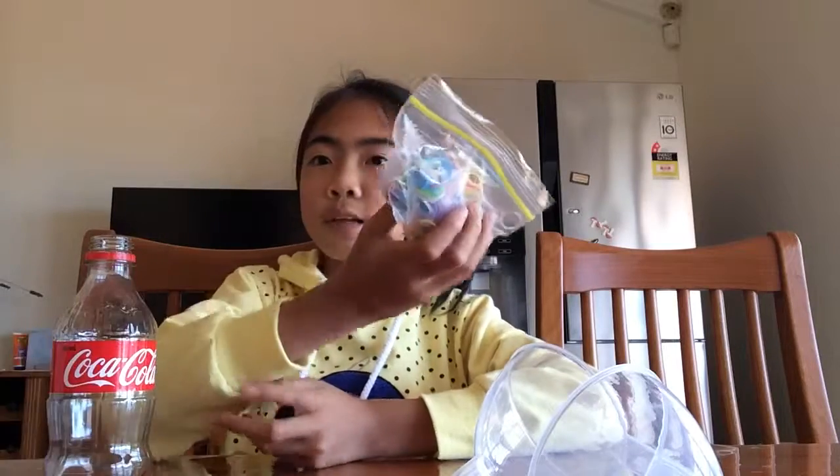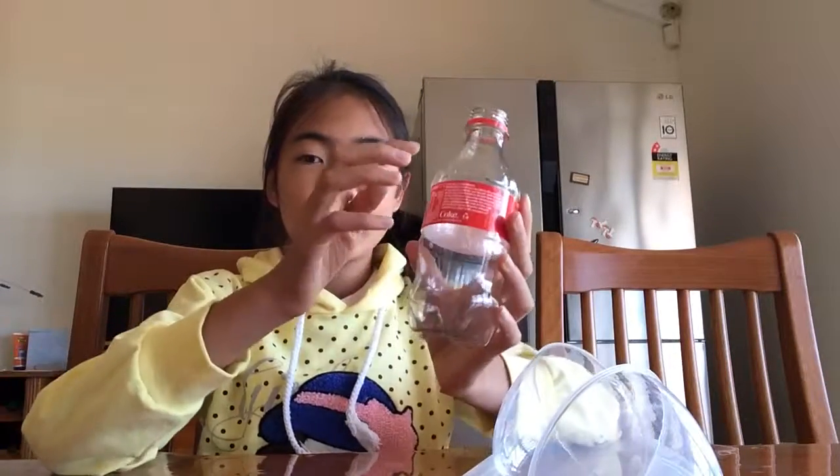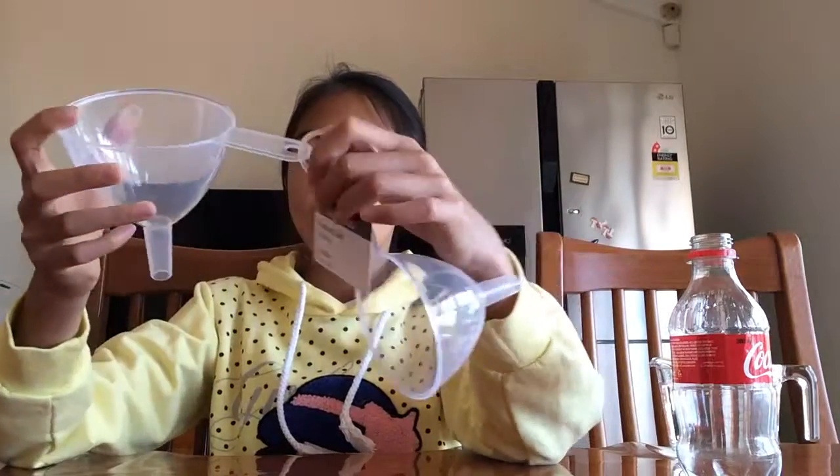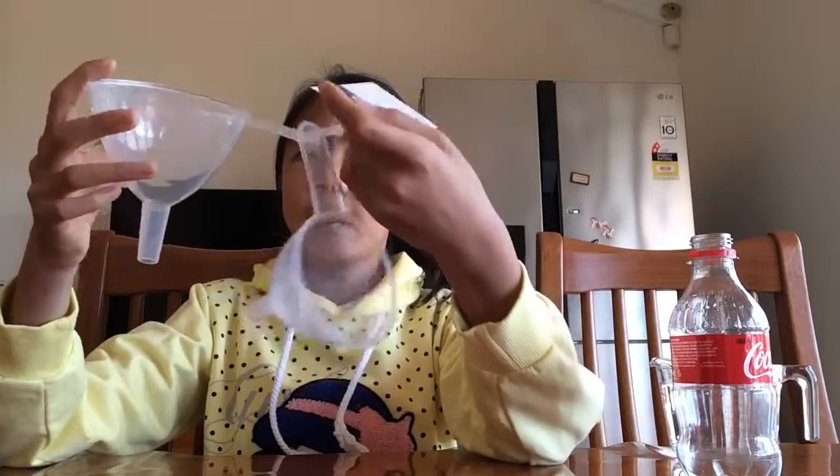What you need are some stray loom bands you find anywhere around your house that you don't need anymore, a bottle — any kind of bottle that is clear, I'm using this cola bottle — some water, a pourable jug, and a funnel. My funnel I got from Countdown and it's like attached together.